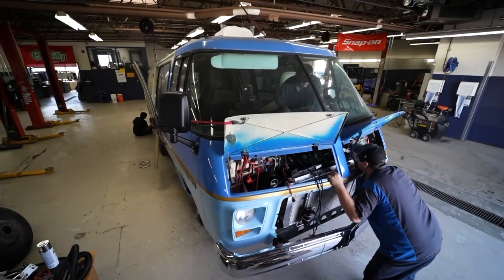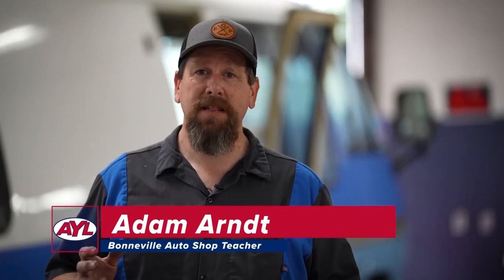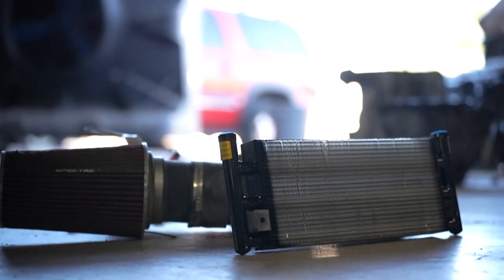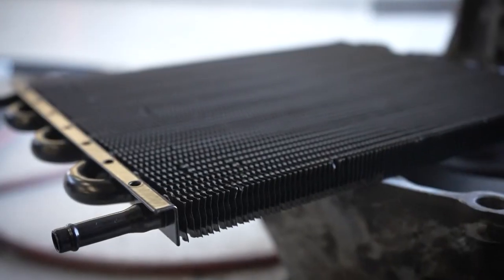Welcome back to Bonneville Garage. We've got a lot done the last few days. One of the big things we got done was the oil cooler support and the transmission support for the coolers.